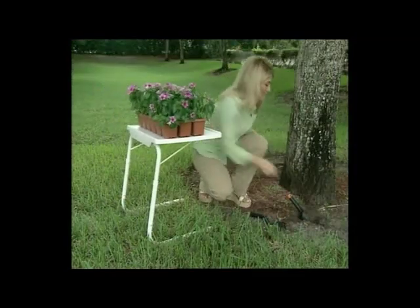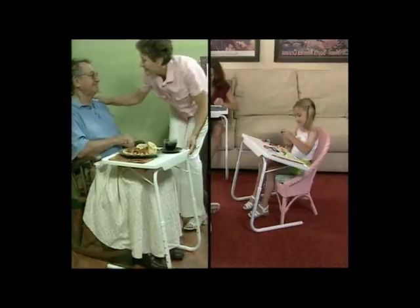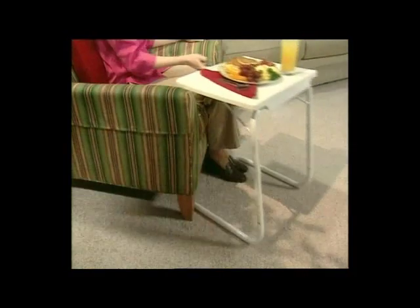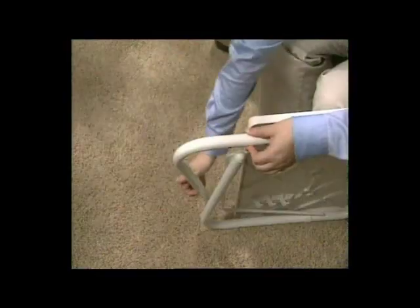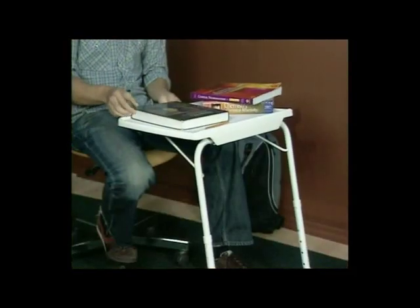You'll find hundreds of uses for your TableMate, indoors and out. Whether you're working, gardening, studying, entertaining, or dining in front of the TV, TableMate is perfect for everyone, from children to seniors. It slides right up to virtually any chair, sofa, or bed on practically any surface — tile, carpet, wood, concrete, even grass. Plus, it assembles in seconds with no tools required, so you can use it immediately.